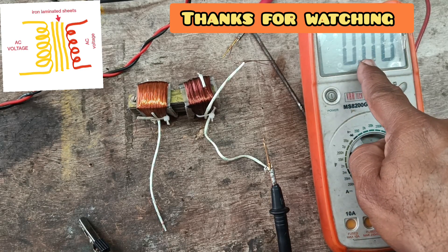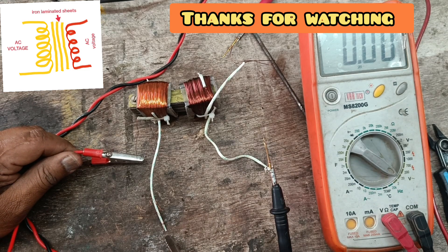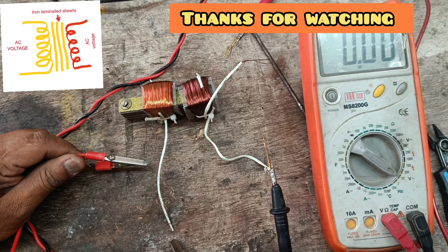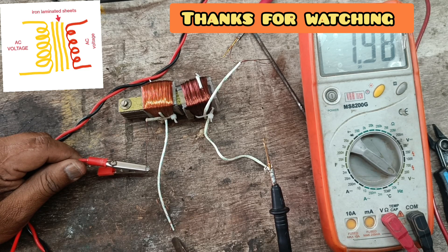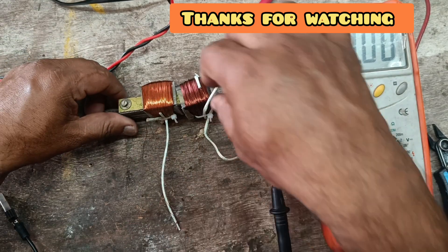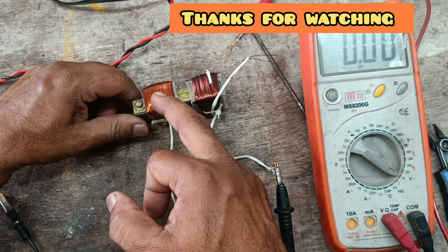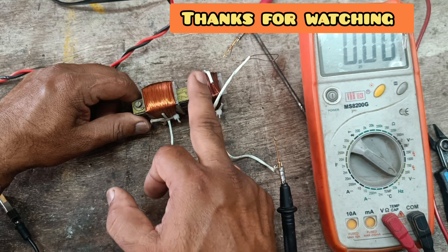I am showing this in picture-in-picture: the yellow color winding is the first coil and the red wire winding is the second coil. When I connect AC to the first coil, voltage is induced in the second coil, which is connected to the voltmeter. The first coil and second coil are not connected electrically. The primary wire is a fine wire and the secondary wire is a thick wire.